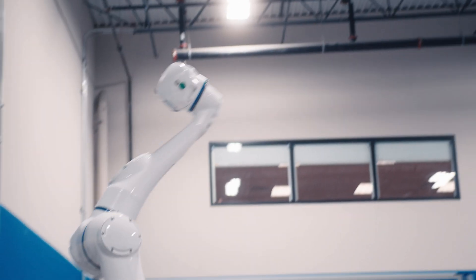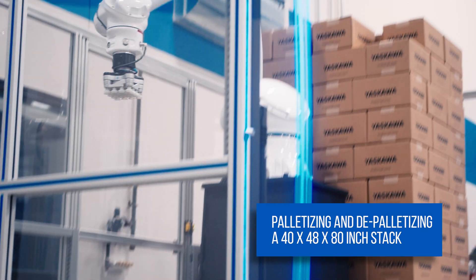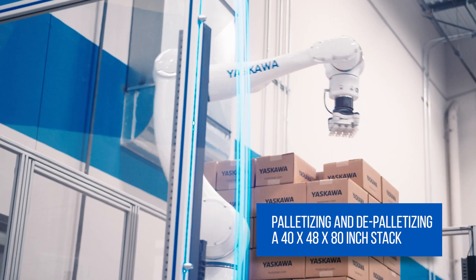With this robot's dimensions, we're able to fully palletize and depalletize a 40 by 48 by 80 inch high stack, which is what we've shown here on a 54 inch riser.